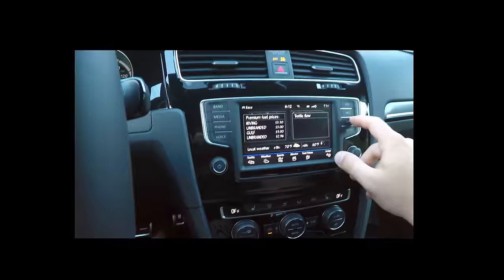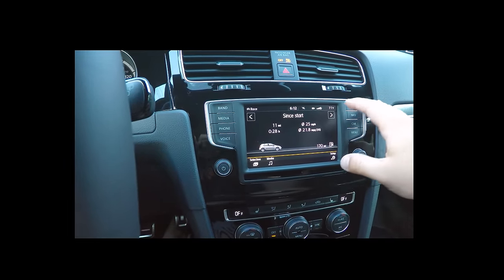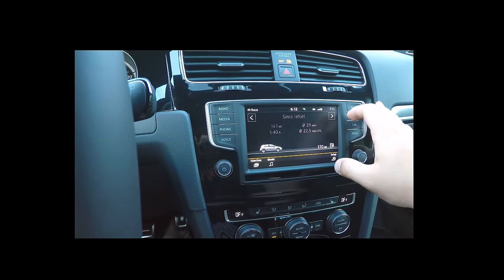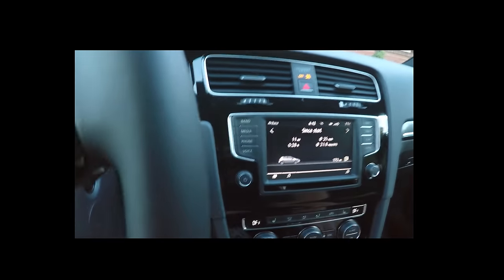On to the Car section — this gives me my MPG, miles since I started, since refuel, and since start.